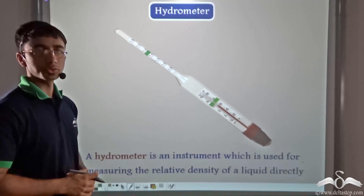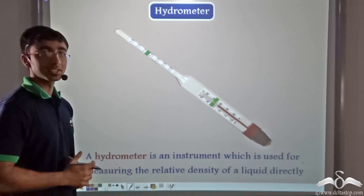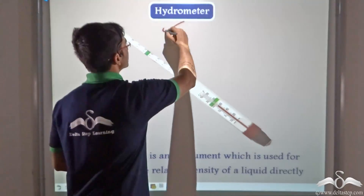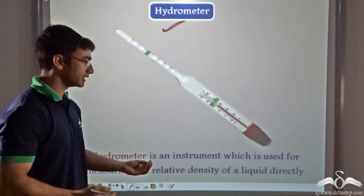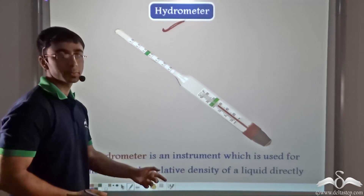I am now going to tell you about an instrument that is very simple yet very important and has many applications. That instrument is the hydrometer. A hydrometer is an instrument which is used for measuring the relative density of a liquid directly.